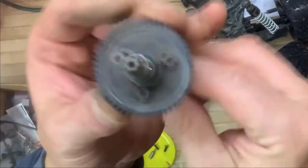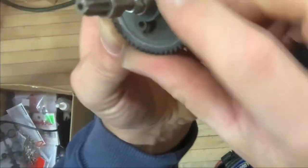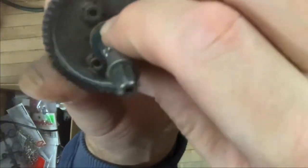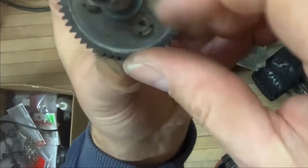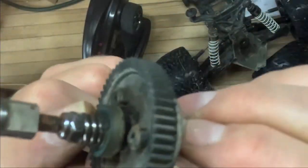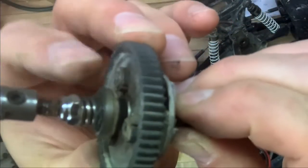I found one thing here — this bushing here looks melted. There's another video that talks about this; I'll provide the link down below. It's a very good video where you can remove the plastic underneath and replace it with aluminum, so I'll probably do that next too.